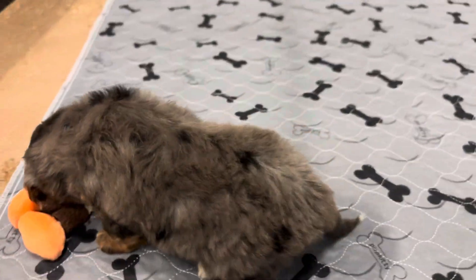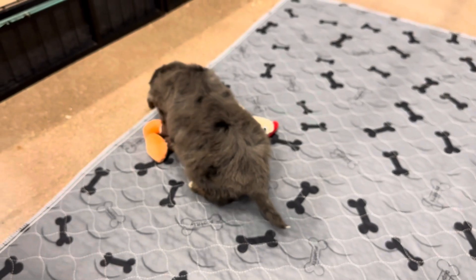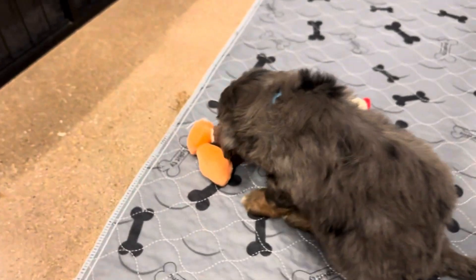He does have a straighter coat. He's expected to be more straight to wavy full grown, versus curly.